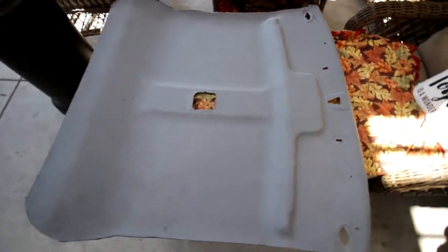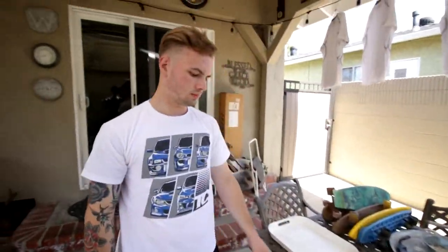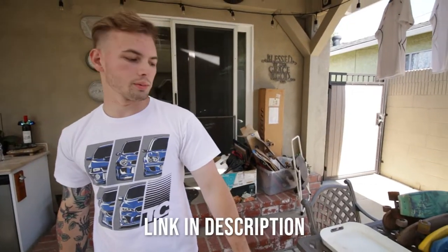Here's the old headliner, and we got this suede fabric. Where'd you get this stuff from? I got it from Joann's Fabric Store. How much did it cost? Well, I got it on Black Friday, so I got like four or five yards for 30 bucks, so it's not that expensive.